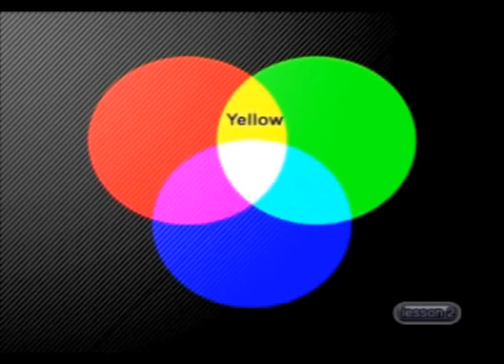Now, if we take yellow light, a secondary colour, and mix it with blue light, a primary colour, what colour do you think the light will be?